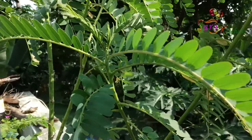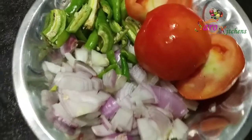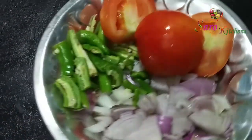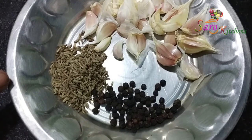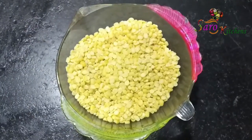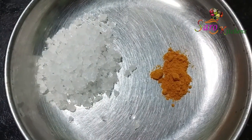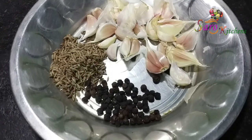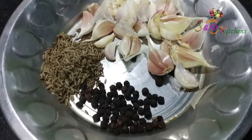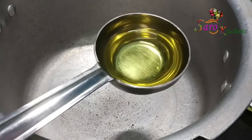In an hour and a half I'll get to it. Add 1 spoon, add 2 spoons, add 1 spoon. Mix and mix. Add 1 spoon.